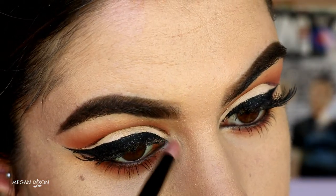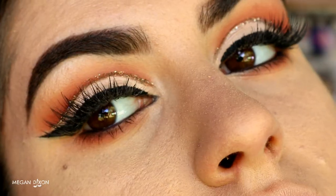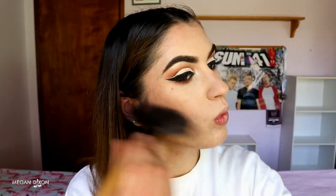To finish the eyes, I go in with my Mary Lou Luminizer by the Balm and place that on my inner corner and brow bone for a bit of highlight — and that's the eyes completed! To warm up the skin I'm going in with my NYX contour and highlight kit, grabbing the tan shade and placing it on all the areas I want to bronze: cheekbones, temples, nose, chin, and a bit on the neck as well so it's not just on the face. Then I grab the sculpt shade on a fan brush to really carve out those cheekbones, bringing it up the side of the temple for a natural, soft contour.